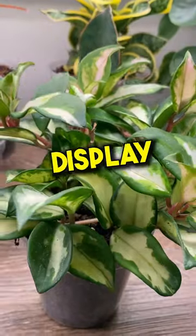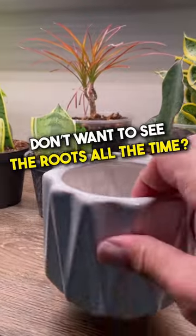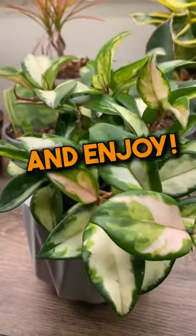And number three, it gives us another way to display and enjoy our plants. Don't want to see the roots all the time? Drop it in a decorative pot and enjoy it.